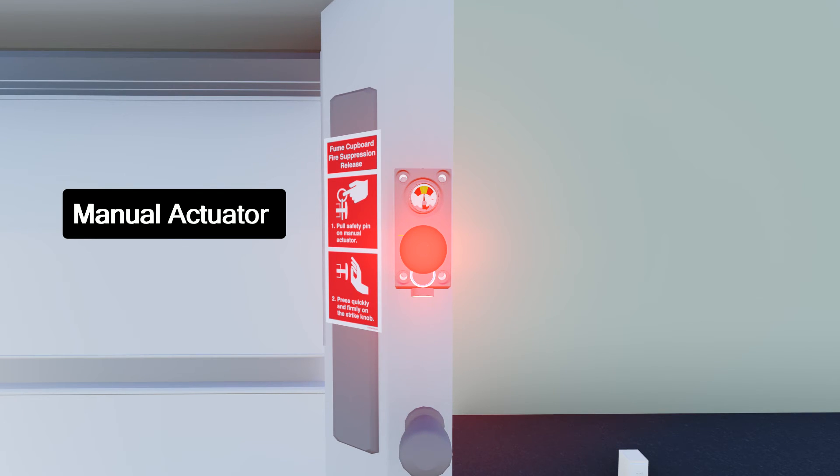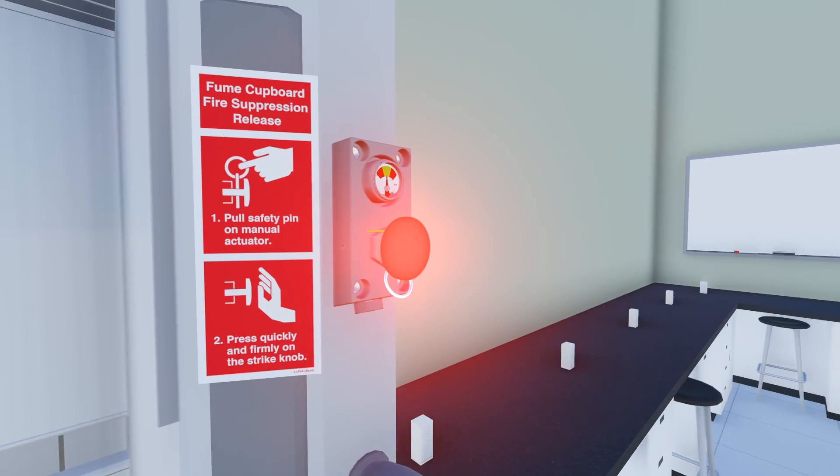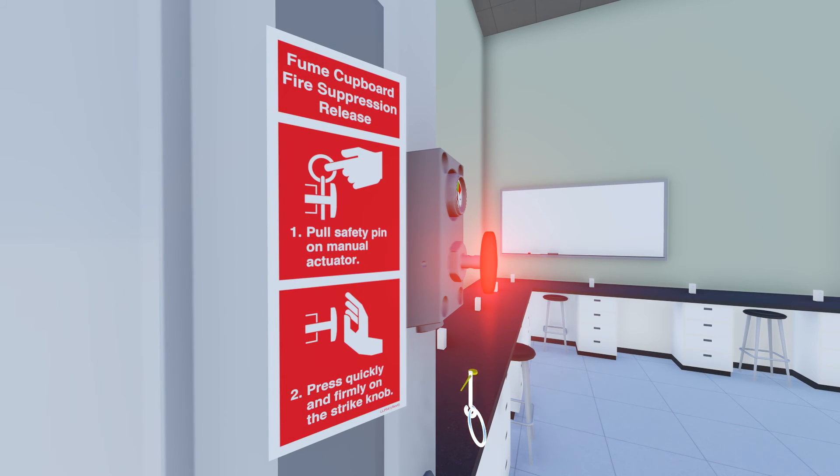An optional manual actuator can be supplied to discharge the system prior to automatic actuation. This is done by removing the pin and firmly striking the red button to release the pressure in the tubing.